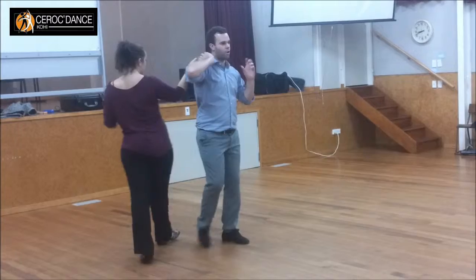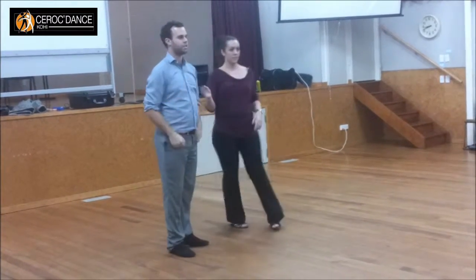We're just matching each other — not pulling away a lot, just matching how much each other is pulling.